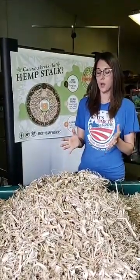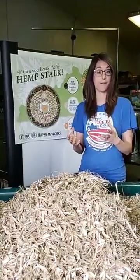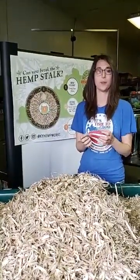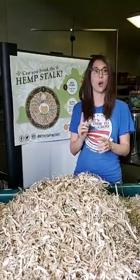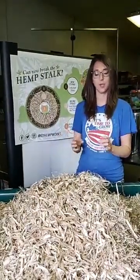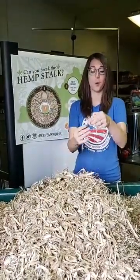These stalks are typically very strong. When you have a fiber crop, the point of the plant is to grow very quickly, very tall, with very little branching, so that you have strong, long fibers throughout the whole stalk.